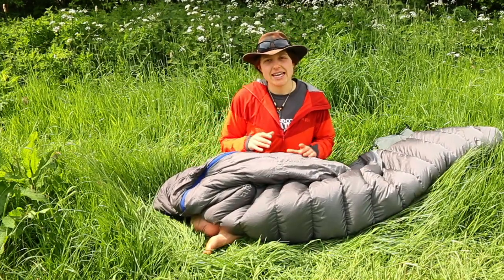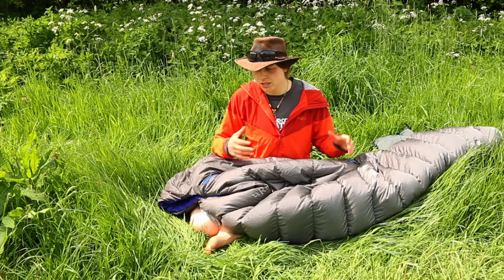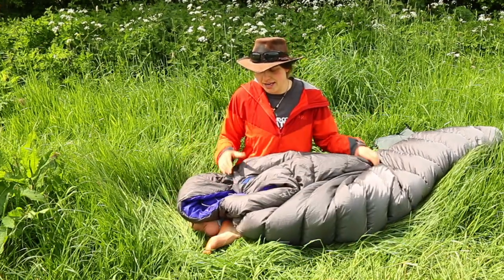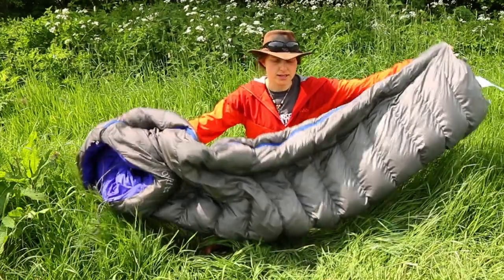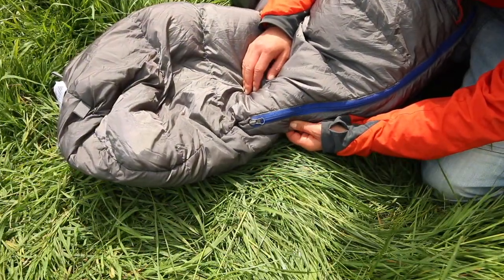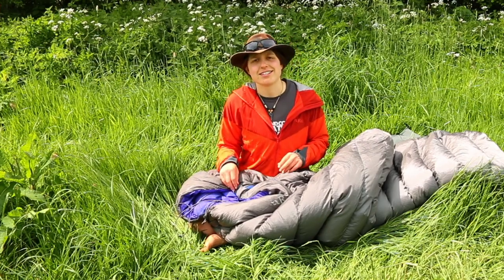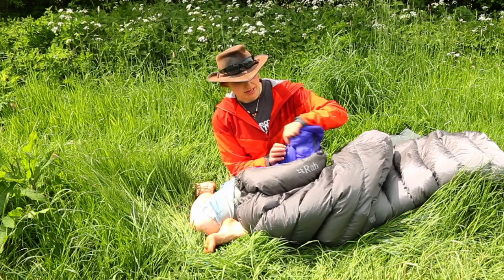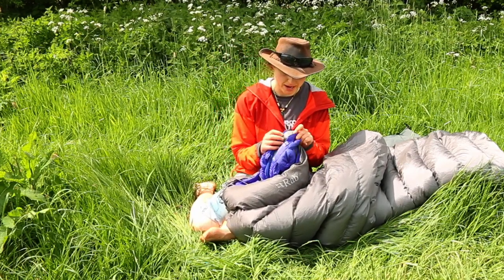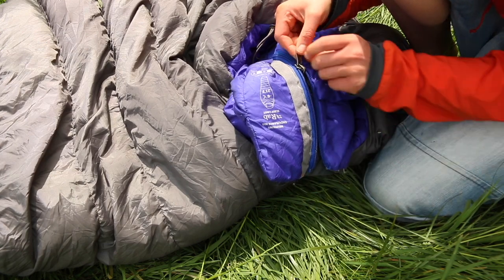The main zip is a YKK zip designed to last. You can buy the sleeping bag with the zip on the right or the left, depending on your preference. I actually don't ever use the zip — I just slide in and out. It's a three-quarter length zip, so you can't fully open it as a blanket. It is a double zip, so you can open it from the bottom as well as the top for ventilation, which is great for a warm bag. There's a little Velcro tab on top to keep the zip in place, and on the inside there's a storm baffle to protect the zip and keep heat in, plus anti-snagging web tape to stop the zip catching.